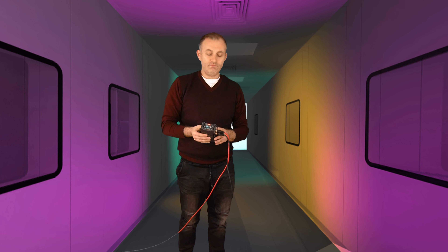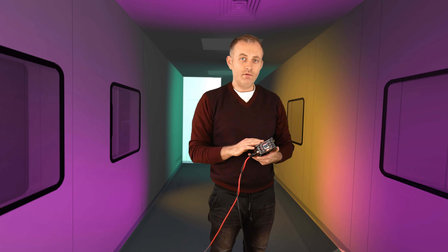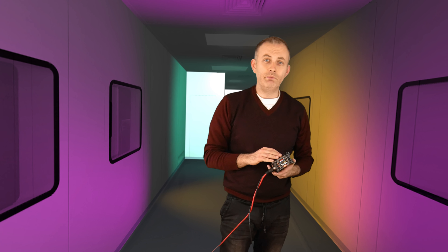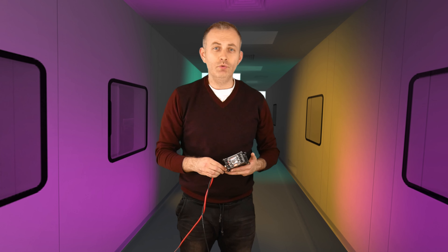So, the Zoom F6 — a very capable field recorder. Do I need one? But more importantly, do you need one? Well, depending on what you do for a living, but generally, yes, you do need one.